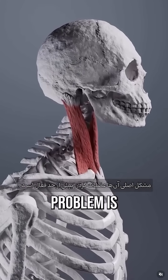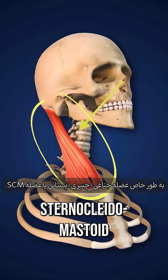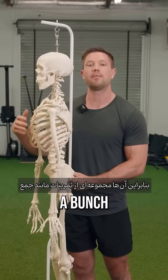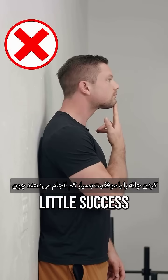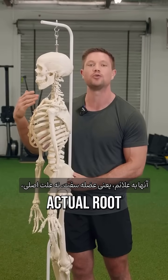Most people with forward head posture think that their main problem is that they have overactive neck muscles, specifically their sternocleidomastoid or SCM muscle. So they end up doing a bunch of exercises like chin tucks with very little success because they're addressing the symptom, which is the tight muscle, not the actual root cause.